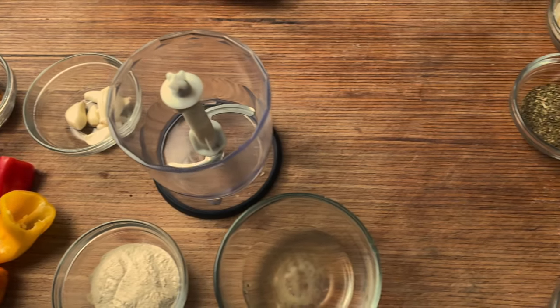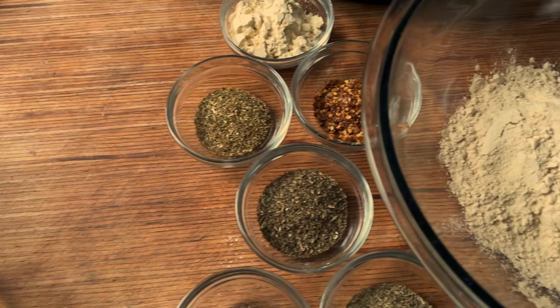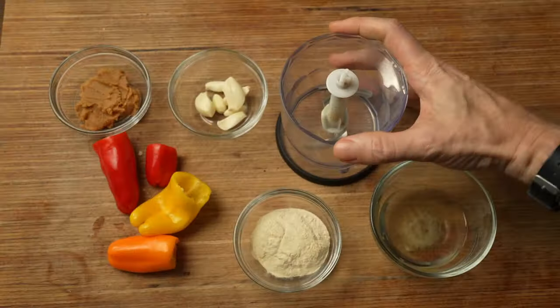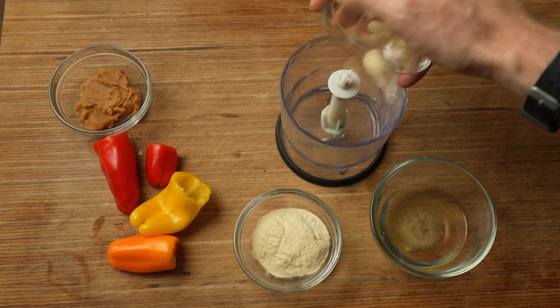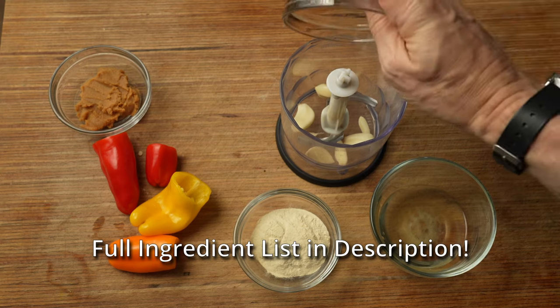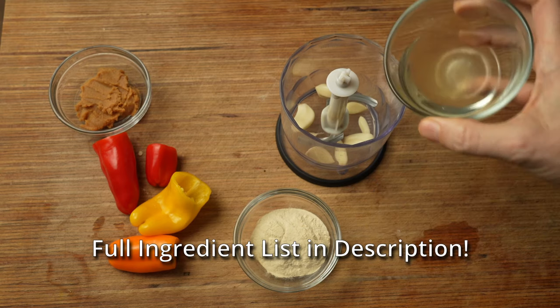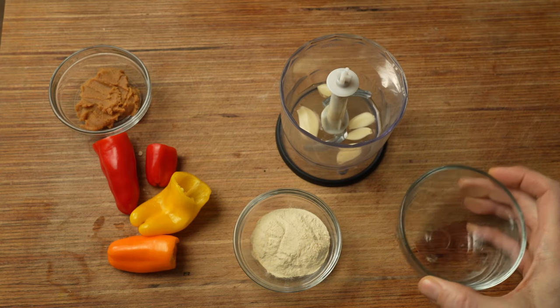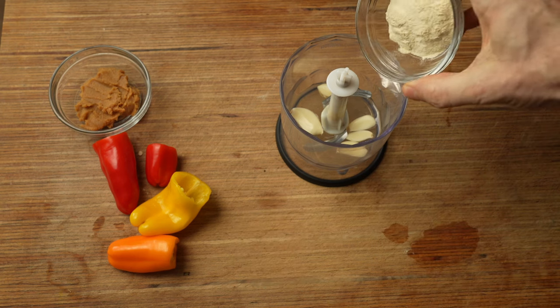We'll be making this in two parts, one wet, one dry. This recipe makes four sausage links, but you can scale it to make more or less as desired. For the wet, I'll be using my mini blender. I'm going to add six cloves of garlic — feel free to use a little bit more if you really want to. It's sausage, make it your way. One quarter cup of apple cider vinegar; that is there to take the sometimes odd flavor away from the vital wheat gluten. Two tablespoons onion powder.